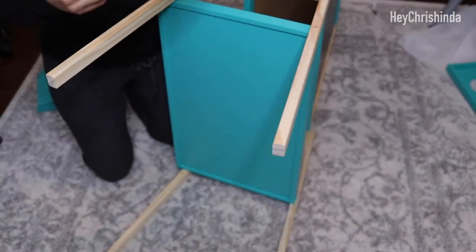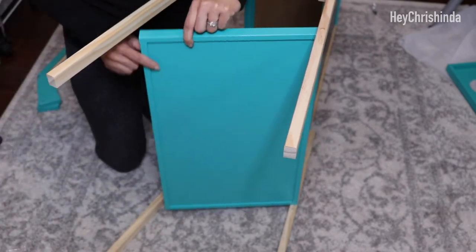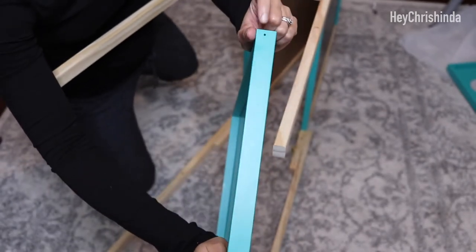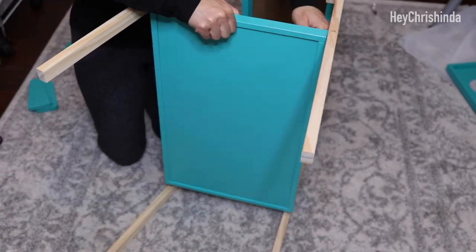Next up on the instructions was to attach the drying tray at the bottom, but the screw was super short and wouldn't catch. So I ended up coming back to this step last.